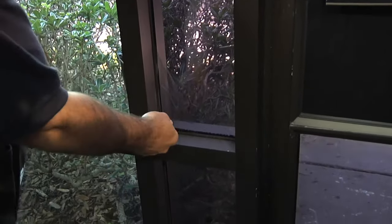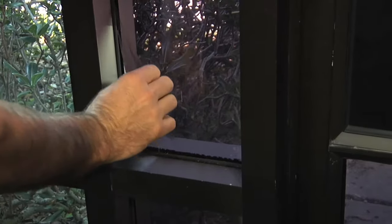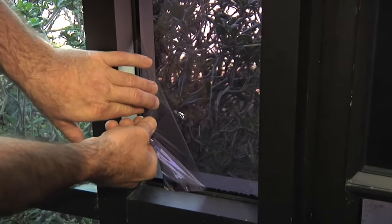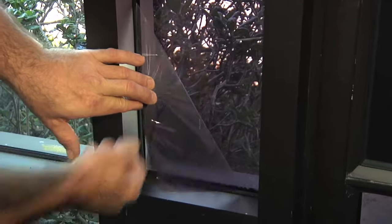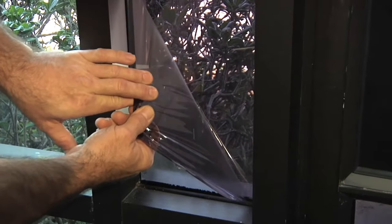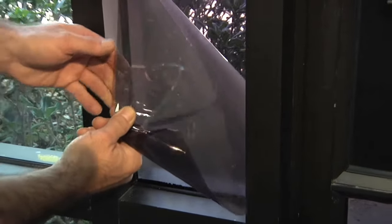As we begin here, you want to grab a corner of the film and kind of see how it's going to peel off. Different ways of pulling the film — the film will come off sometimes nicely and sometimes not so nicely. This film feels like it's a pressure-sensitive adhesive on the back of it. So we're going to pull at a different angle and it looks like we have one layer of film that's going to come off.